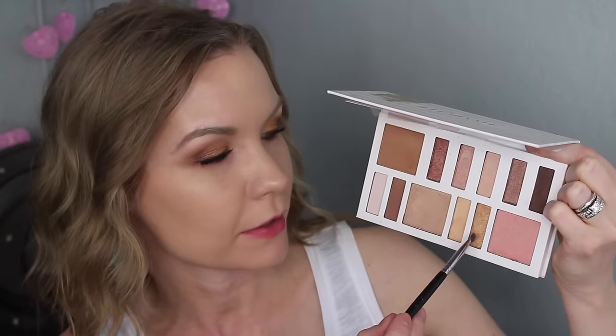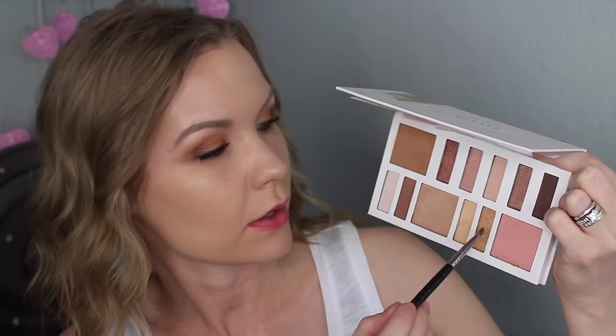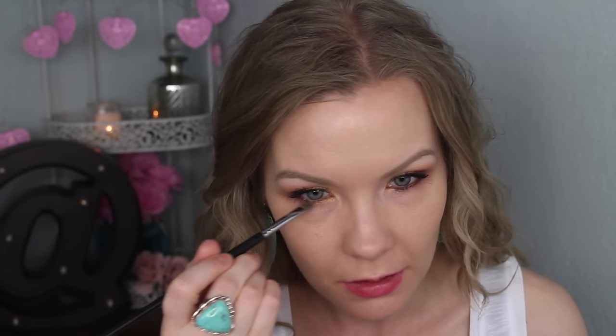Now I'm going to apply some liner and mascara. I'm using a Sephora eye pencil in Tiramisu, then my IT Cosmetics Superhero mascara and also my Clinique Bottom Lash mascara. Before I do my bottom mascara, I'm going to take a little bit of the gold shade to line my lower lash line on the inner half, and the bronzier coppery-burgundy shade on the outer half.